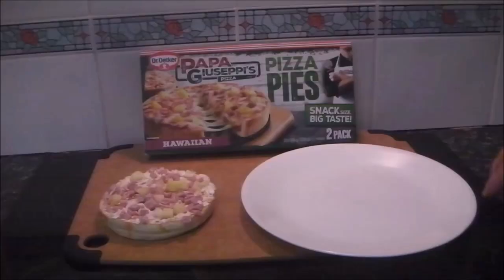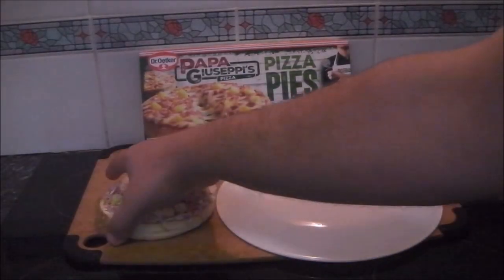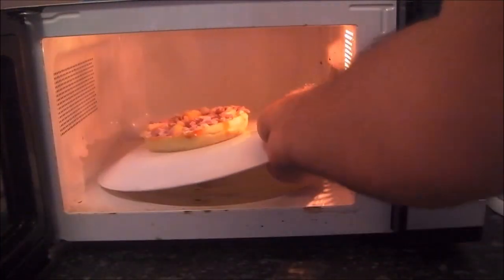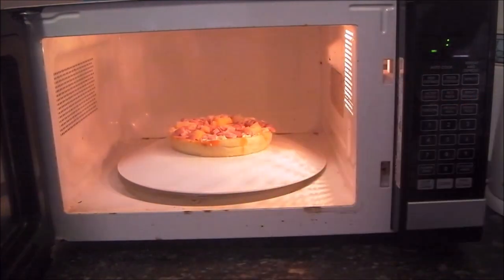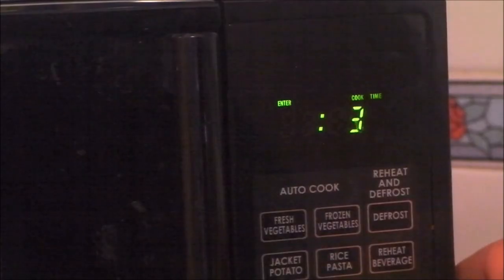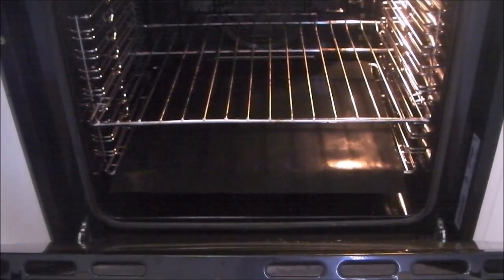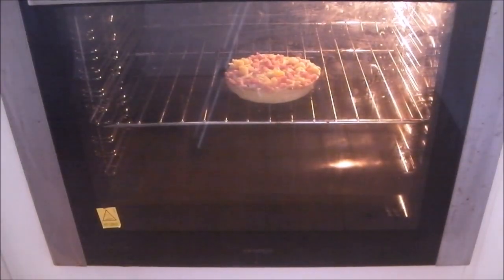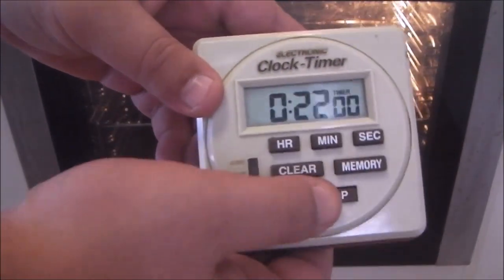At 165 grams each, they're the perfect size for a snack or light meal. On the box it says you can cook them in an oven or use a microwave. There are two Papa Giuseppe's Pizza Pies in a box, so let's try one each way. To microwave one, place it on an inverted plate in the centre of your microwave oven. Cooking times may vary depending on the wattage — I have a lower wattage model, so I'm cooking it for 3 minutes and 30 seconds. Let it rest for a minute after cooking, then enjoy. In the oven, cook directly on the rack for 22 to 24 minutes at 200 degrees Celsius, or 180 fan-forced.